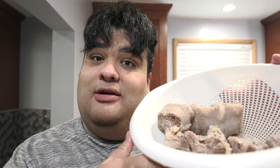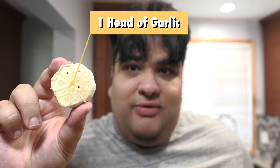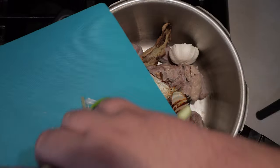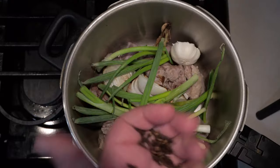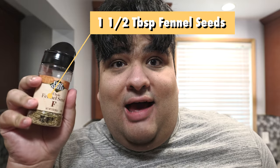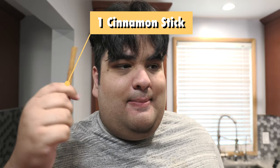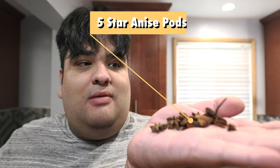With the meat clean, grab our pressure cooker pot, toss in our meat, our charred aromatics from earlier, one head of garlic with the bottom chopped off. And this part's optional, but I'm going to toss in some green onions — I bought too much and I need to get rid of them, so why not put it in the pho? Now for our spices: one tablespoon of whole cloves, two bay leaves, a tablespoon and a half of fennel seeds, one cinnamon stick, and five star anise pods.